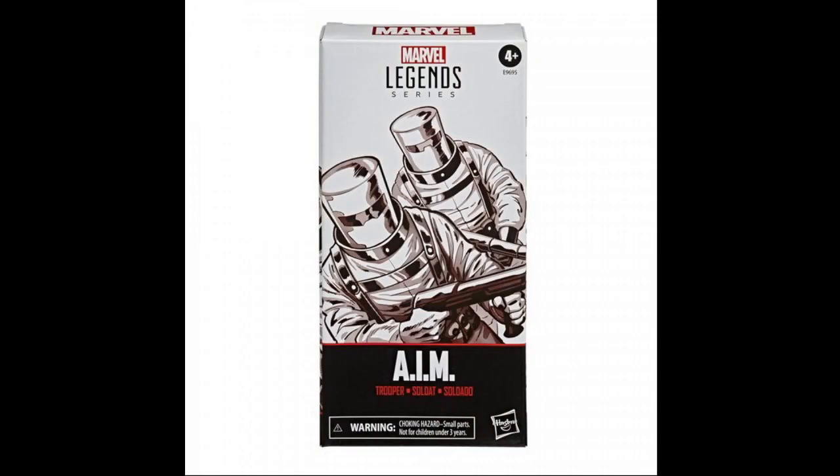They also announced a Hasbro Pulse exclusive: the AIM Soldiers. These are fodder soldiers that a lot of people — especially the action figure photography crowd — need as minions that can get beat up by heroes or villains. These are still available on Hasbro Pulse's website and you can only get them there.